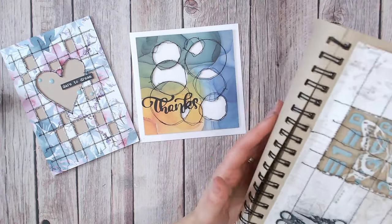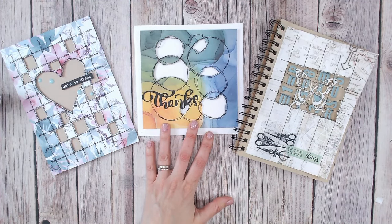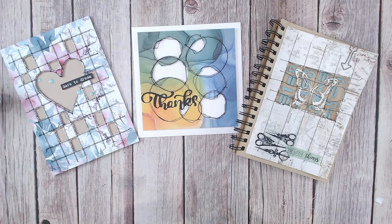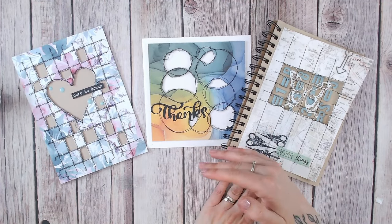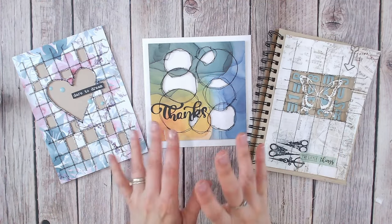Thank you again to Charlene's Studio 21 for suggesting this technique — you'll find the link to her channel down below, so please go and give her some love. If you enjoyed this technique and you love mixed media and art journaling, please do make sure you subscribe to my channel. I think you'll also really like this video just here. Thanks for staying tuned, everybody — take care and I'll see you again very soon.